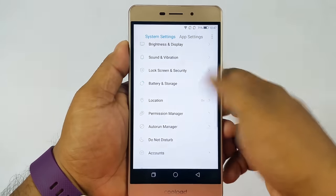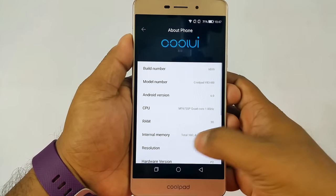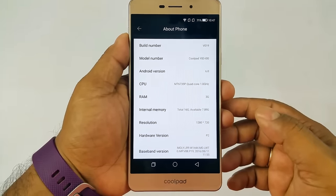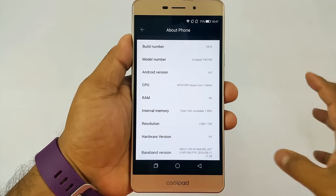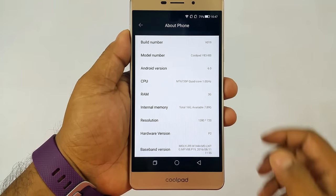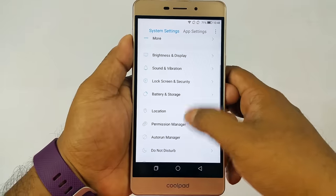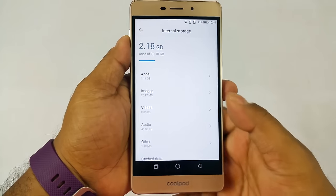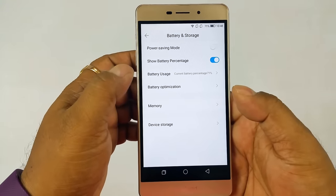This device is powered by Android Marshmallow. We only have Android 7 on some devices, so we can still consider this recent. It has 3GB RAM and 16GB internal storage, and you can insert a microSD card. The processor is a MediaTek MTK 6735P 1GHz Quad-Core CPU — a slightly underpowered version compared to the one in the Coolpad Note 3 Lite, which was clocked at 1.3GHz. Out of 16GB storage, you get about 10GB usable, with roughly 2.18GB used out of the box.